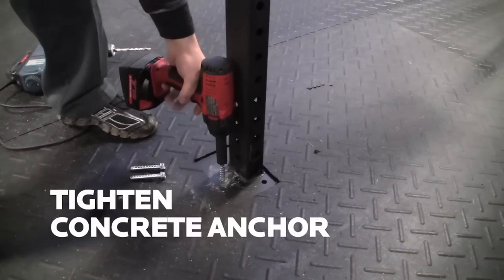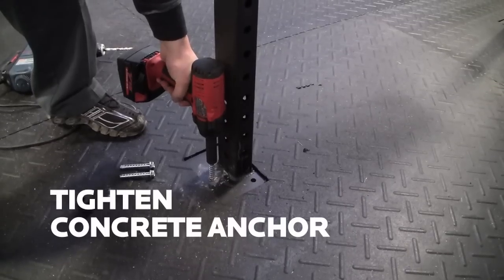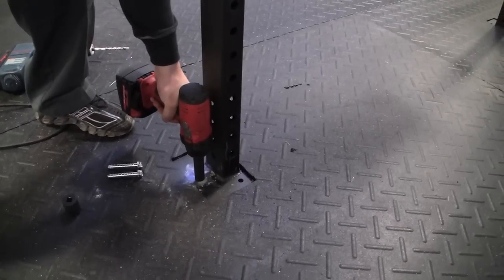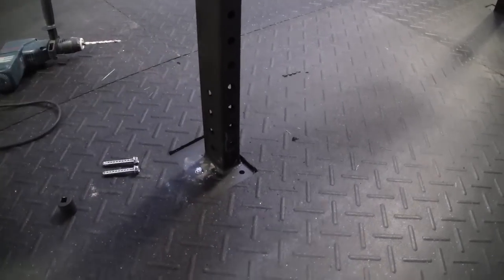Now we're going to use an impact gun to tighten this down, make sure it's nice and snug. Then we'll repeat this process for the other two holes and fasten the rest of the rig down.